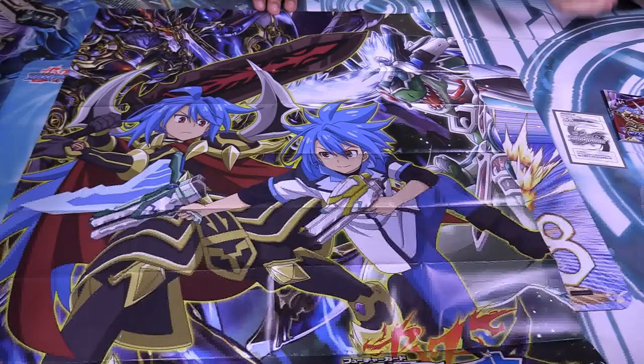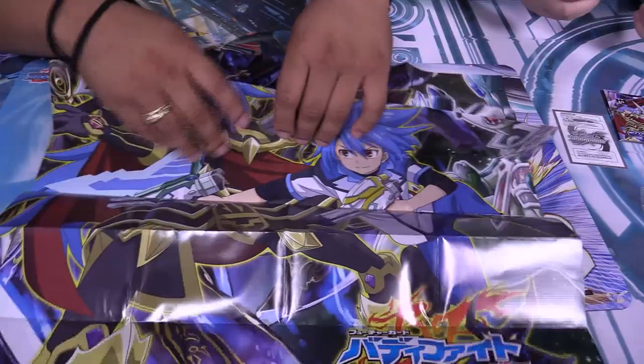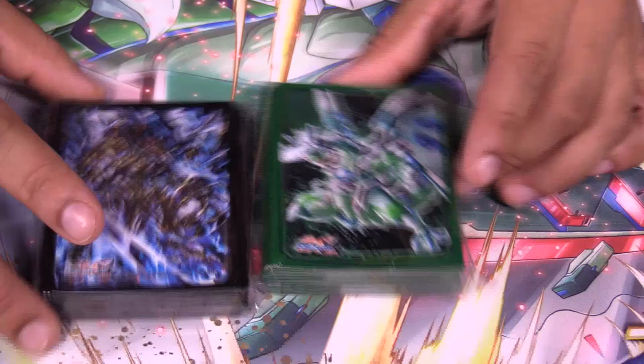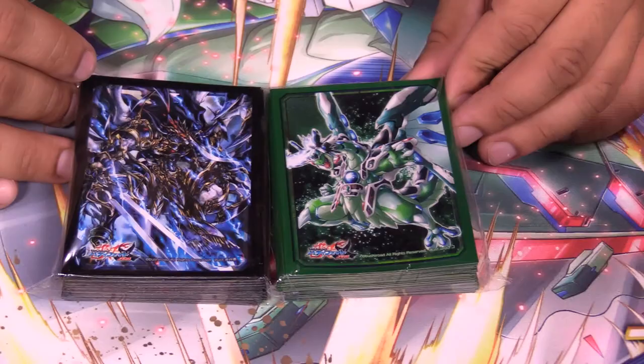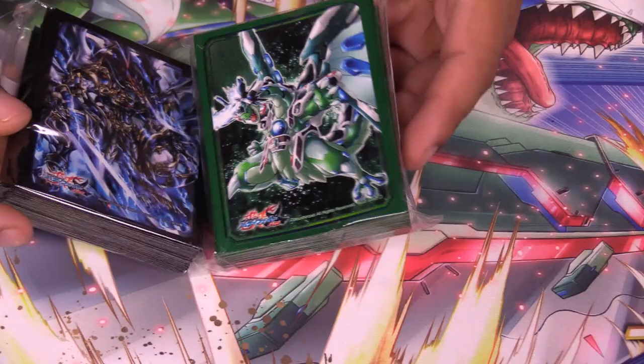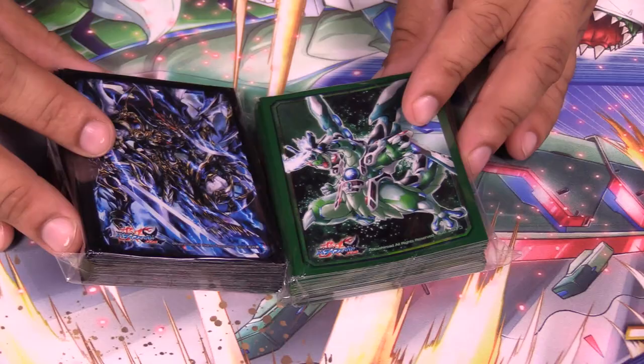So we've got two more things to show off — the sleeves. There's no need to open them. They're the Dameos ones, which is not surprising. I can tell even through the packaging they're standard Bushirod nice sleeves — the good ones they make, which are excellent. Silver backing. Too bad they don't come with oversleeves — you'd need oversleeves.